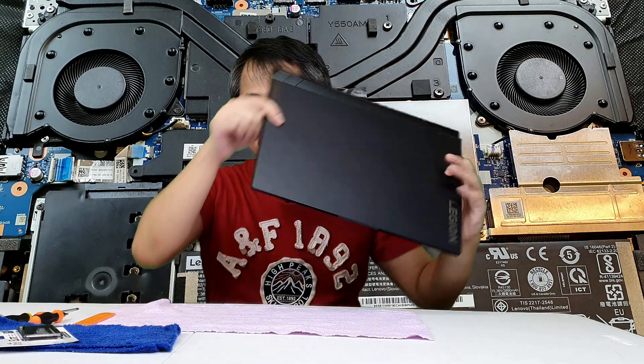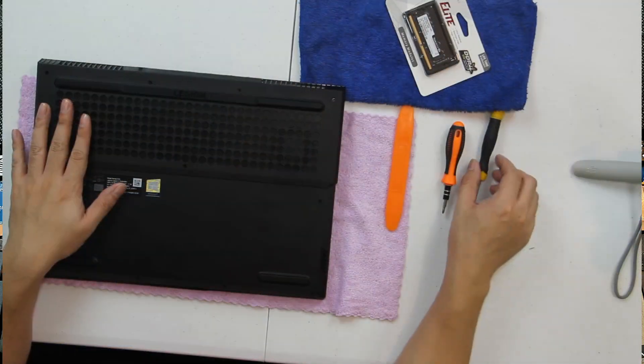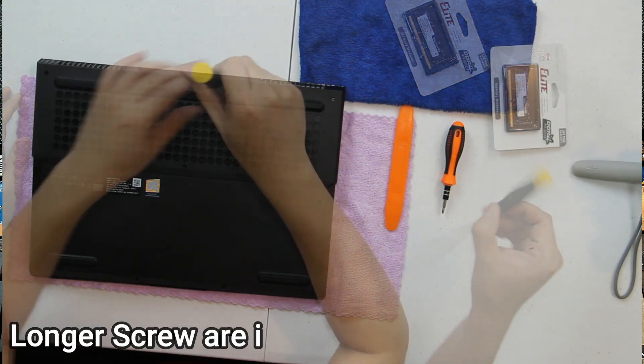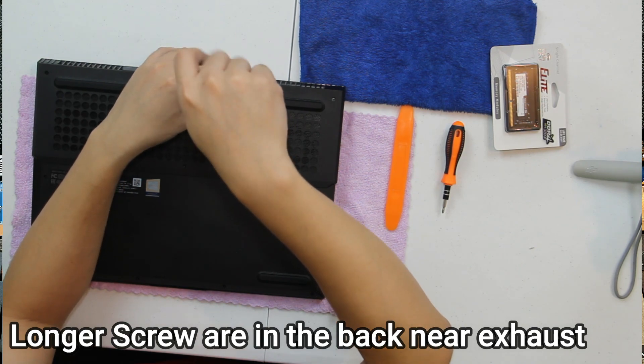First, let's flip our laptop. We put some cloth down and we just need to remove the 11 screws — 1, 2, 3, 4, 5, 6, 7, 8, 9, 10, 11. The screws at the back are longer, so take note of that.